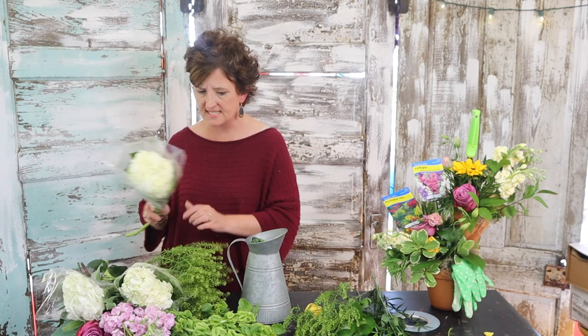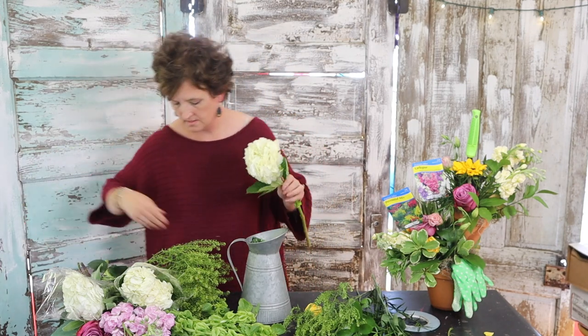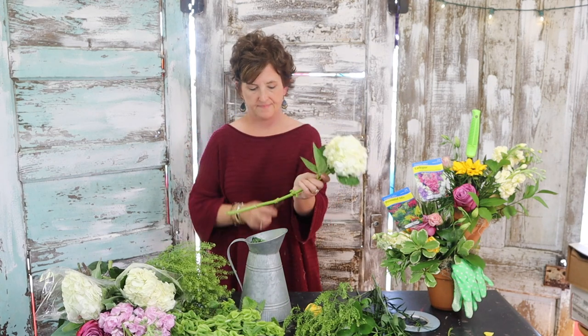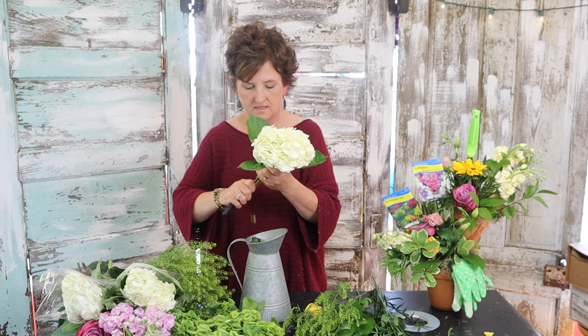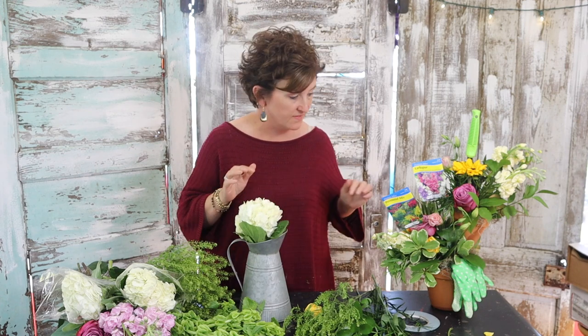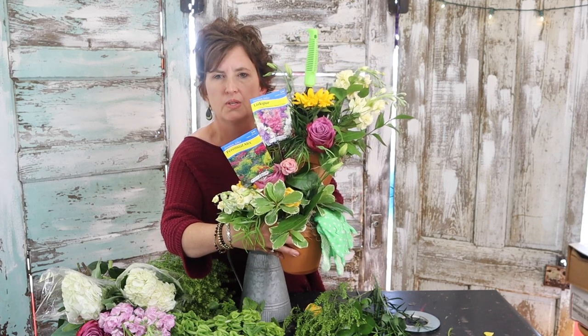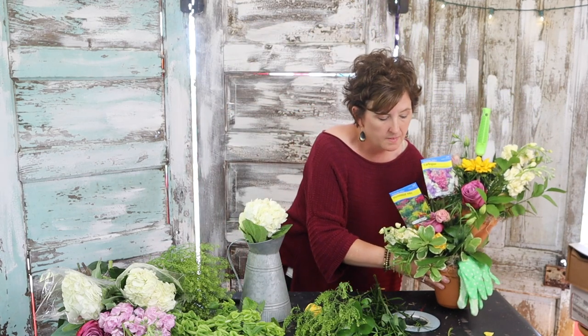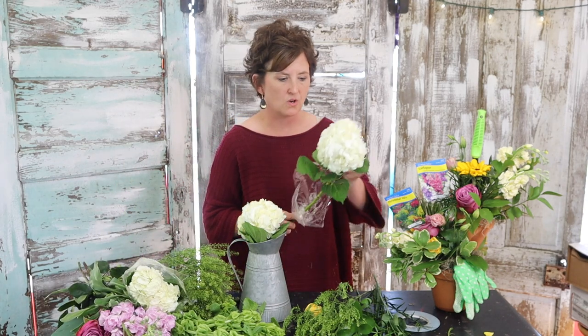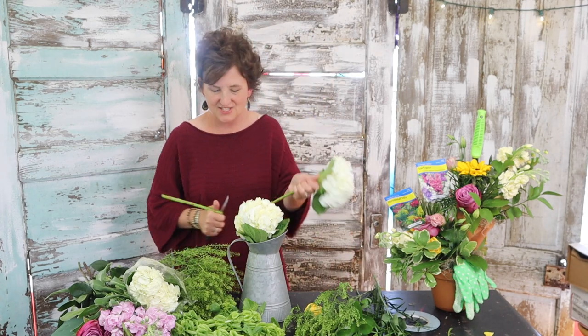I'm going to start with this container and use a couple of hydrangeas as my base. Laura Saylor asks about the roses — did you take off the guard petals? I did not. I left the guard petals on. That guard petal on the moody blue kind of comes off a pink and it's just beautiful. For me personally, with a moody blue it doesn't look like a damaged petal — it just gives you a pretty pink color. You always have to be careful with guard petals because some people don't like them, but with that moody blue it's just too pretty to pull off.